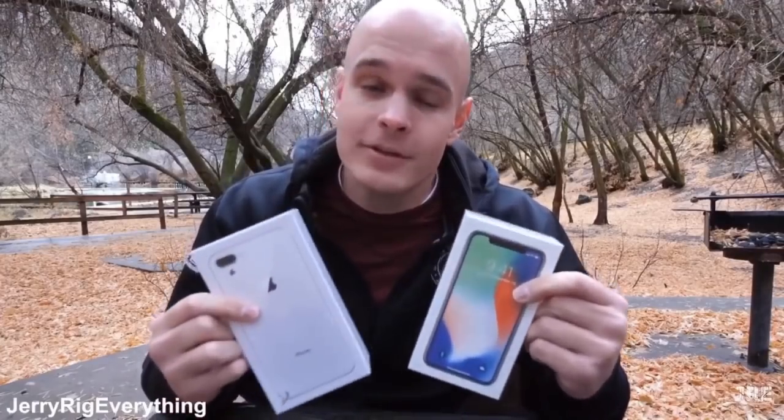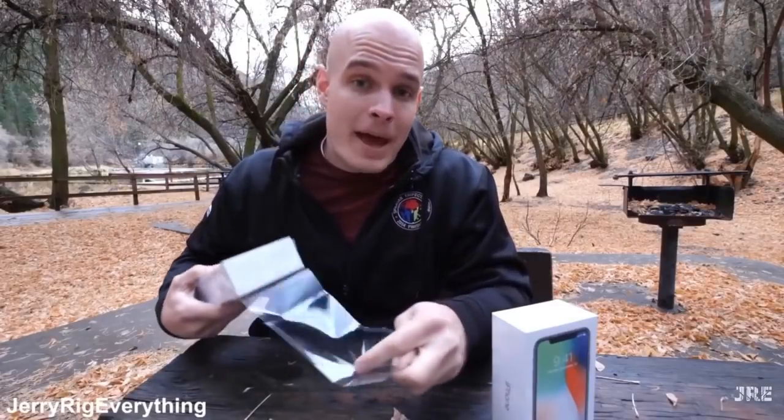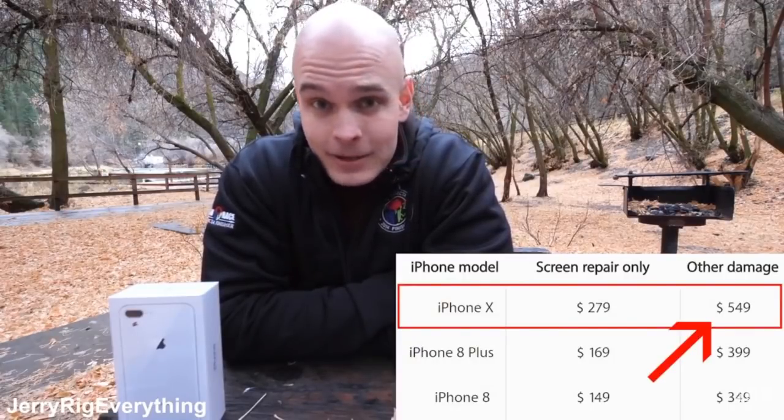I have never dropped these two phones, so it'll be interesting to see what happens. Plus, I'll be attempting my own back glass repairs on these broken phones because they're so expensive to replace. With the iPhone X, it's $549 to replace the back glass.